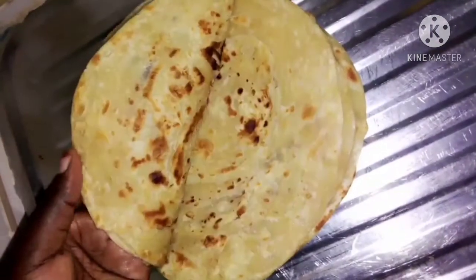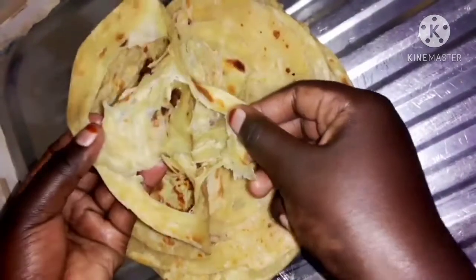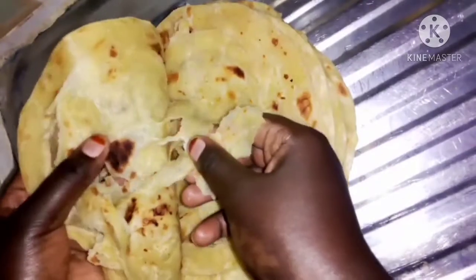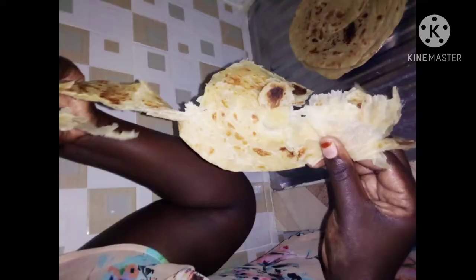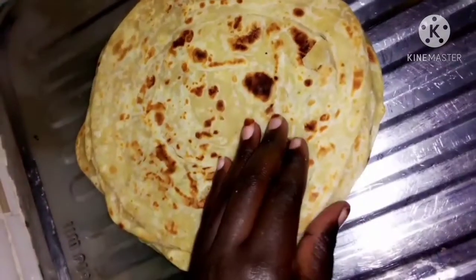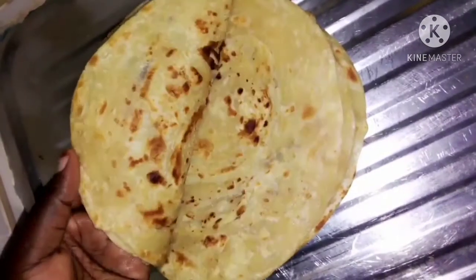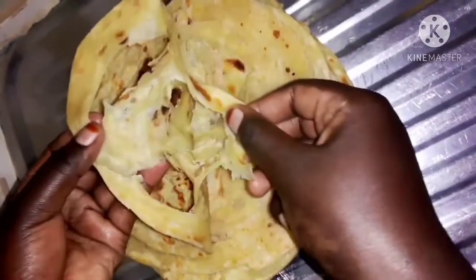Our chapatis are very soft, very layered. You can serve these with lentils, beans, meat — anything you want to eat them with. I hope you enjoy. Please comment, like, share and subscribe. Tell a friend to tell a friend. Bye bye, thanks for watching, I'll see you in the next video. Thank you and bye bye.